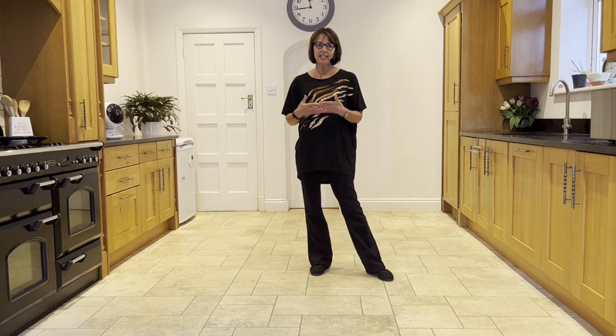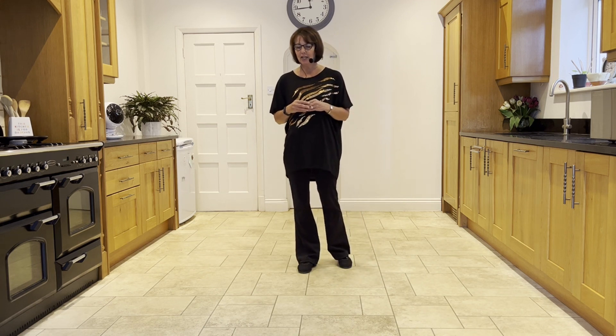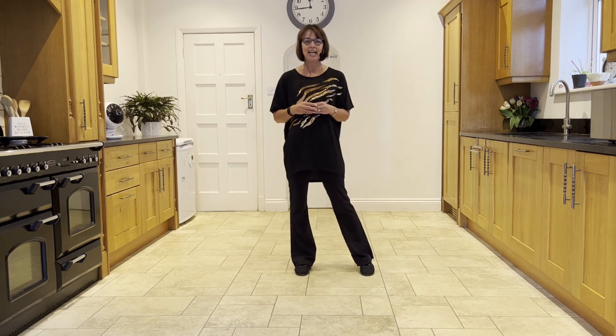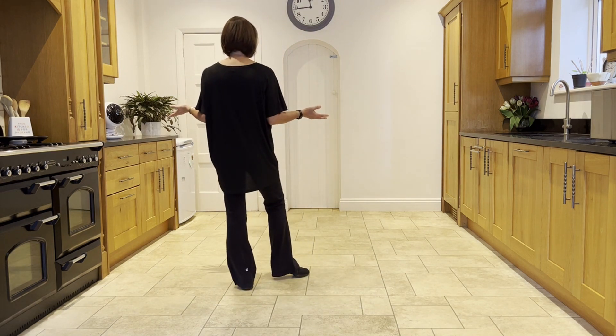This dance finishes on wall ten, and at the end of wall ten you have your short tag, so you'll be facing six o'clock and you will have done your cross, rock, side, rock. To finish neatly at twelve o'clock, just cross left over right and turn around to twelve to finish neatly.